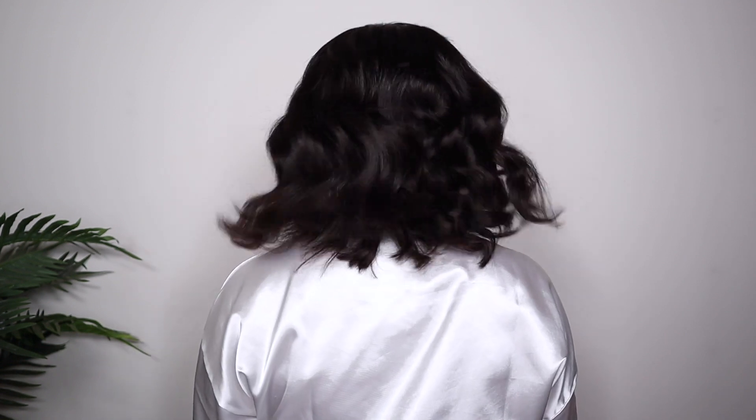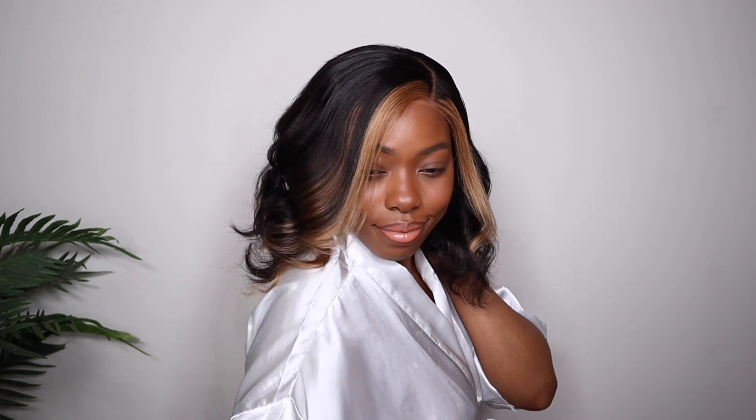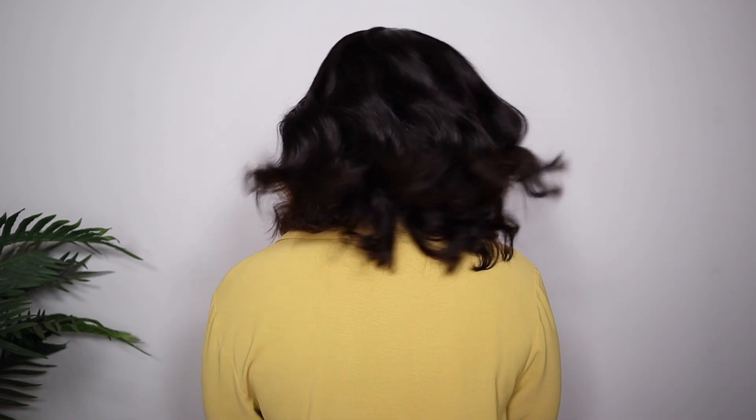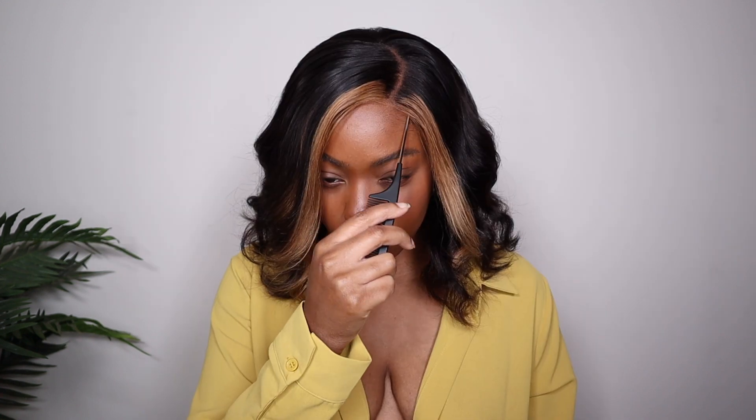I think the side part with this unit is super cute. Not to mention, that lace was super thin and melted very easily without using any spray or glue at all — we did not have to use any product to secure this wig or make it look natural. I stand! All of the information will be listed at the top of the description box, so make sure you check it out. Thank you so much for tuning in, and shoutout to Soul Lady Wigs for consistently putting out bomb wigs. I'll see you guys next time!